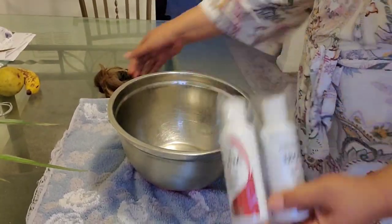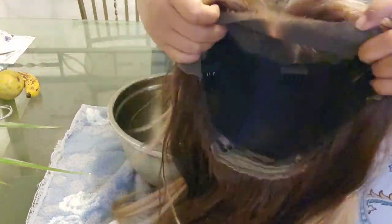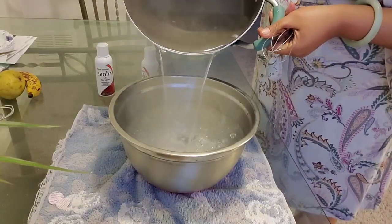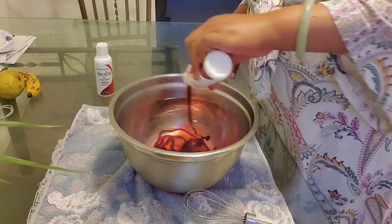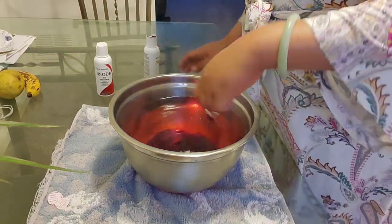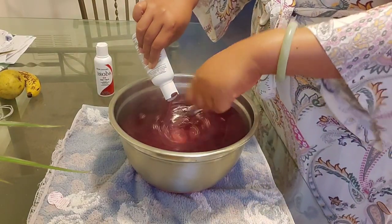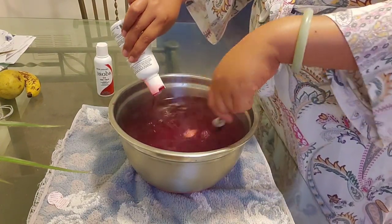Hey Firebirds, welcome back. This is your girl Phoenix Alexander and today we're gonna remix this wig I got from VIP Wigs a year ago. This wig was my best buy of 2020. It lasted the entire year beautifully and I'm just coloring it now because I want something different. I have a bunch of blonde wigs now and I really wanted something with some pop in it.